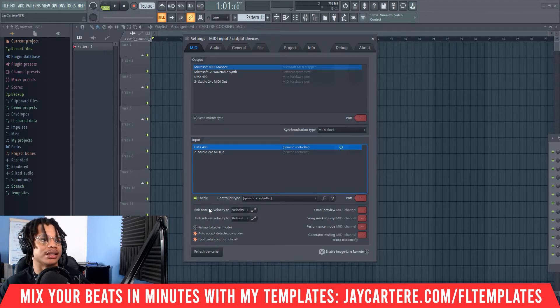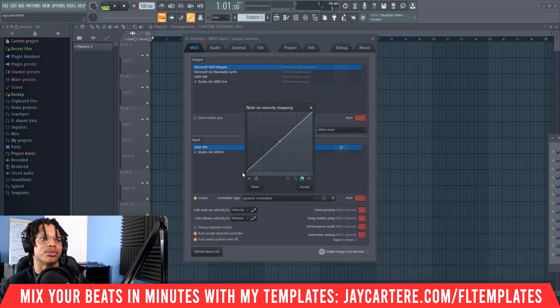What you want to come to is this 'Link Note of Velocity' here. You see this thing that looks a bit like a bar graph — click here and you'll see the range of your velocities. On the left side is the lowest amount of volume that you'll get from your velocities hitting the keyboard. If I slightly press the keyboard as a normal person would, this is what I get. I have to hit pretty hard to get a good velocity where I can actually hear what's going on.